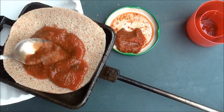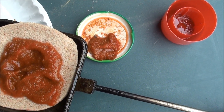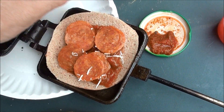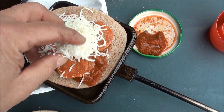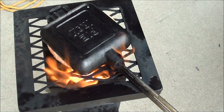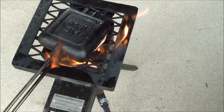Stove's burning great, got a good breeze going. Kind of keep it in the middle, put the pepperonis on there. A little cheese. Okay, put the piece of bread on there like that. I got the bread, pizza sauce, pepperoni, cheese — everything in there.